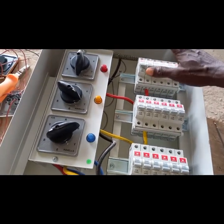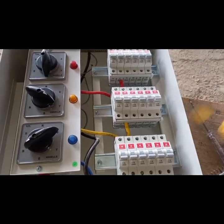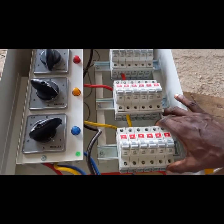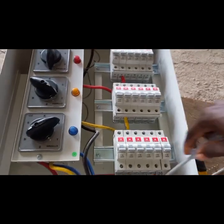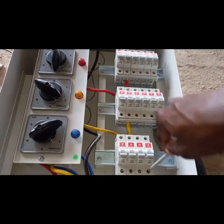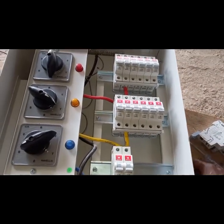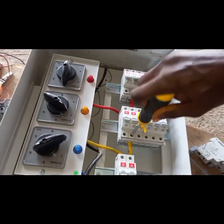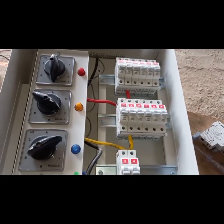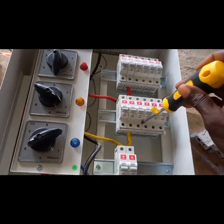You need to make sure that phases one, two, and three are balanced. I'm going to remove some of these 32-amp breakers and move some to phase two and some to phase one. Then I will move some breakers from phase two and one as well and bring them back, so I'm going to balance the phases here.